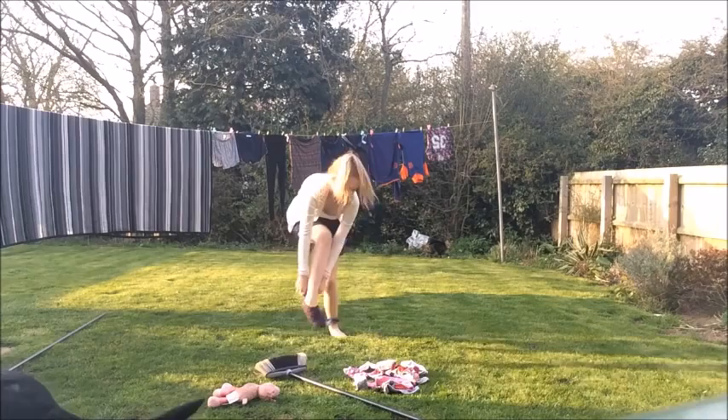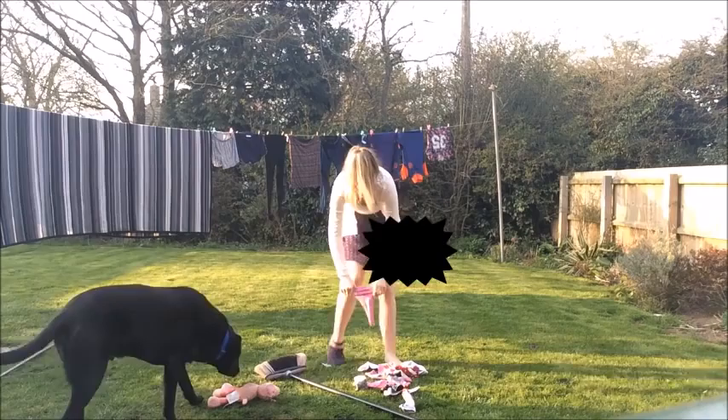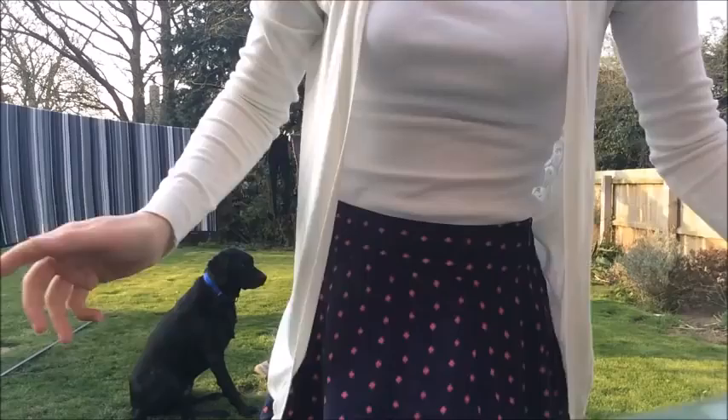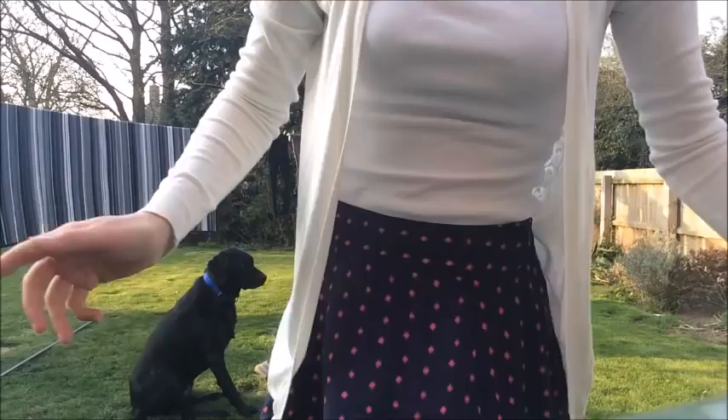Stop! Stop! I'm walking! I'm walking! So let's see how many I got. One, two, three, four, five. Five!